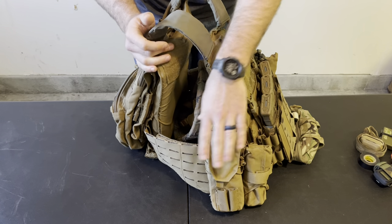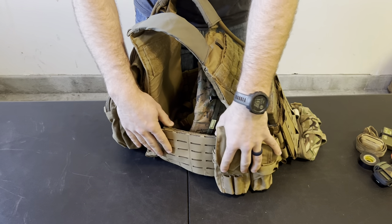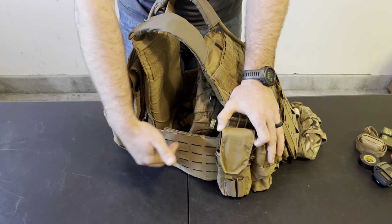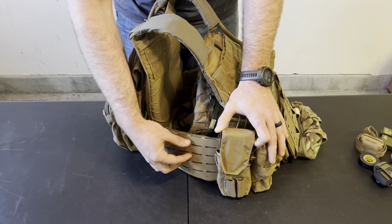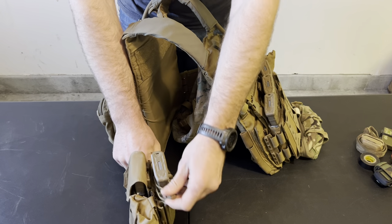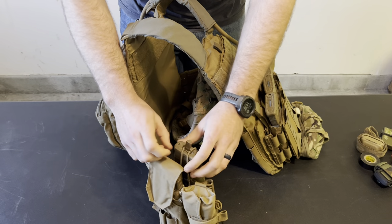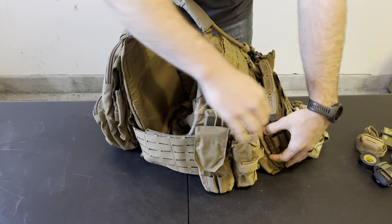First forward on the first MOLLE on the cummerbund, I have a T3 Gear tourniquet pouch — I have one of these on each side. I like these because they're fully enclosed and they protect the tourniquet. These are the tourniquets I would use for other people. I keep these folded because they're easy to just rip out and start putting on, and I keep them fully protected from UV, dirt, and mud to make sure nothing impedes my movement when I'm trying to stop someone's bleeding. The back of the cummerbund I keep slick — anything past there I can't really reach, and my rucksack shoulder straps would interfere anyway. On the inside I keep one rifle magazine inside a Shaw Concepts elastic insert.